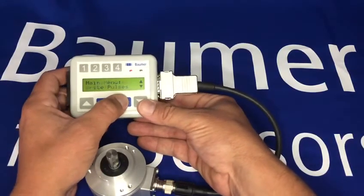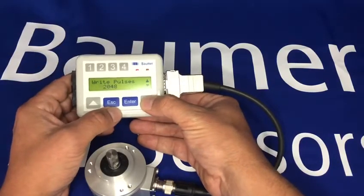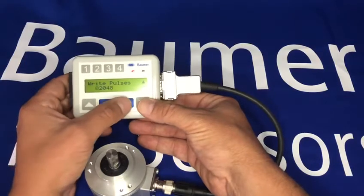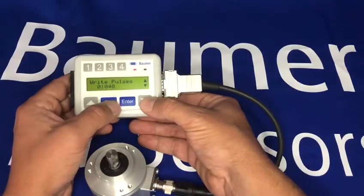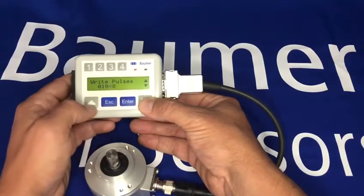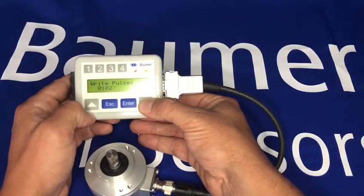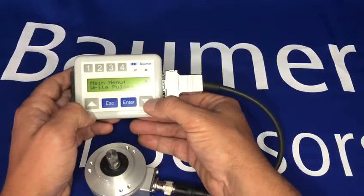If I want to change the number of pulses, I can simply change it using the arrows — so I could change this one to a 1024 pulse encoder. Press enter and now it's changed.